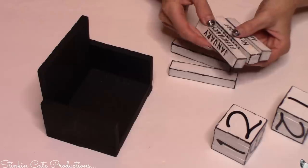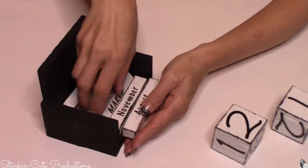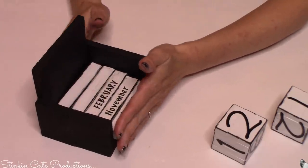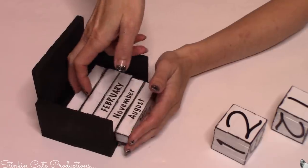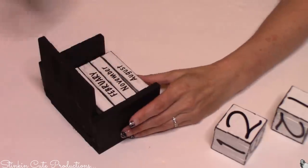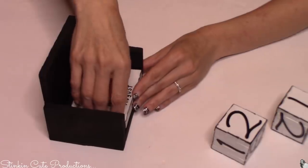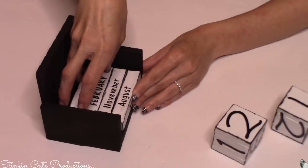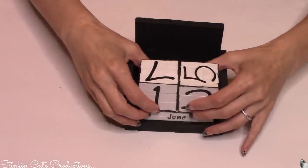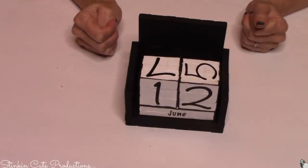Dollar Tree does sell real small perpetual block calendars, but honestly they're not my decor style. You could probably DIY one and paint it to turn it from bleak to chic to suit your decor, but I think that for under five dollars we just made our own using Dollar Tree's Jenga blocks. I love the outcome of this — it's a nice wood-looking one, it would make for a great gift to give, and it's a very versatile piece that can be done to suit any decor style.